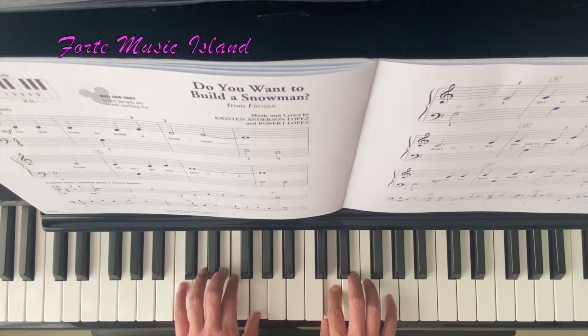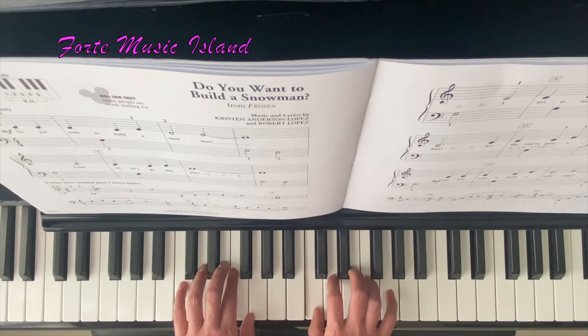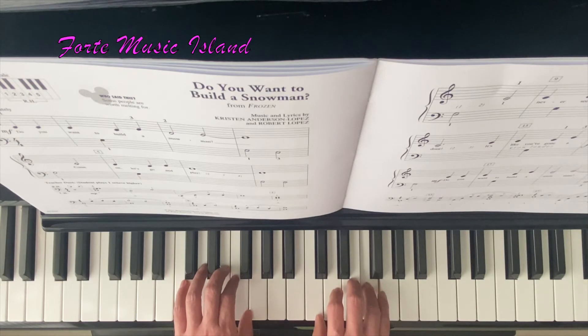F — 2, G — 2, right hand C — 2, C, G, C, E, F, E, C — 2. Here comes your quarter rest.